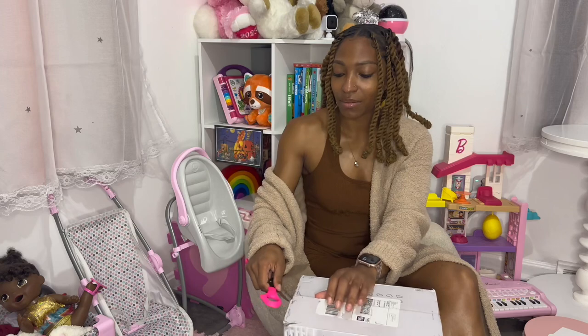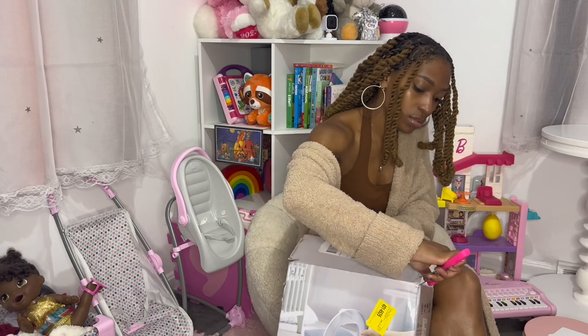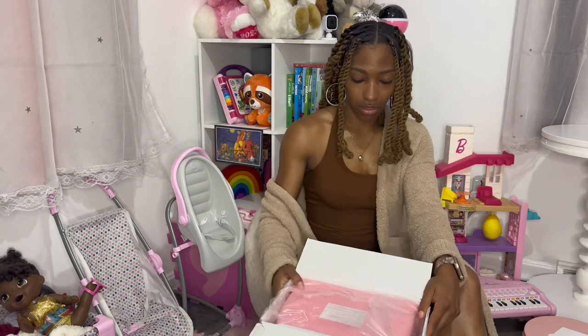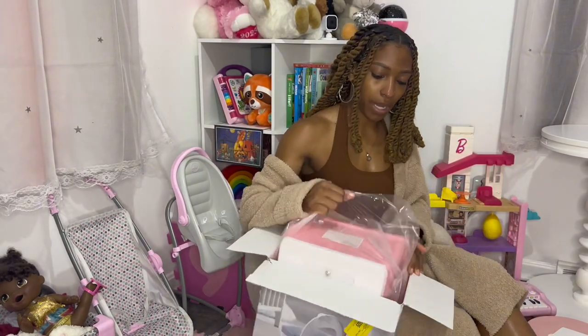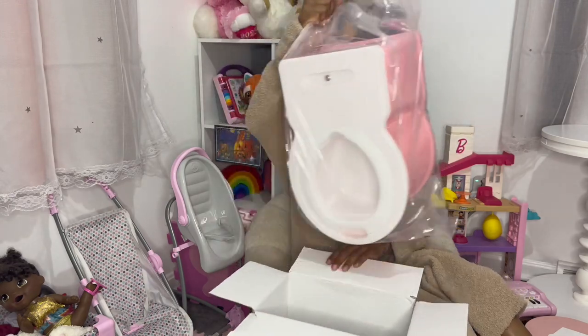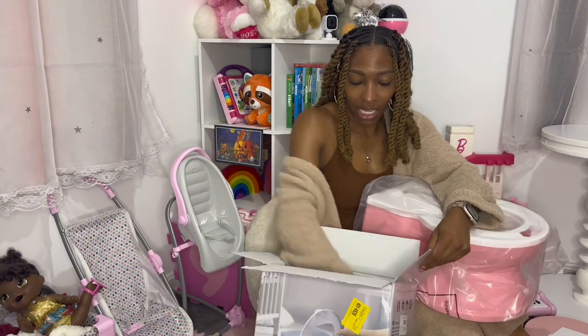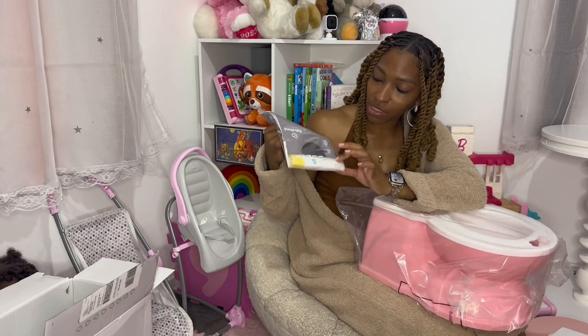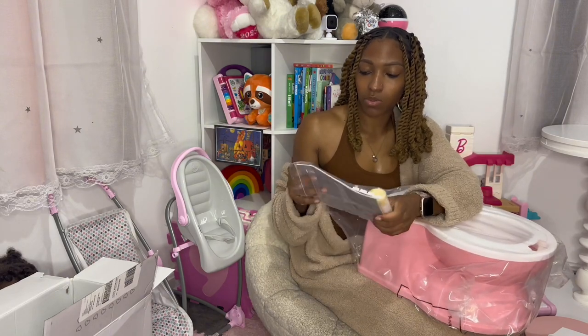I'm so excited — I think my baby is gonna love it. When you open up the box it looks like this, and when you take it out everything is all wrapped up. It's all short, it's cute. Then it comes with another little baggie, and the baggie comes with plastic bags for her pee.